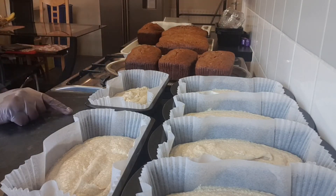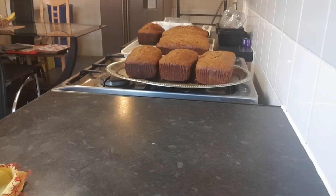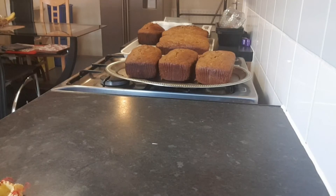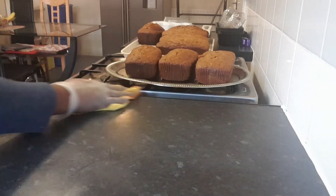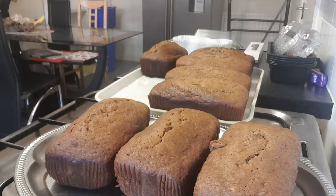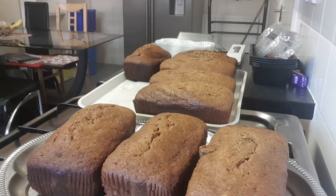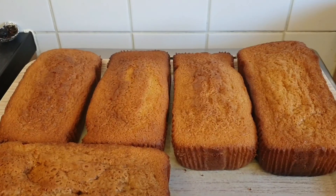Here is the banana cake I baked this morning. Now I'm putting my rich cake in the oven — I set it to 180 degrees and let it heat up well before putting the cakes in. I'm setting the timer for 30 minutes so they don't burn. Look how brown and nice the banana cakes came out — same method, just 30 minutes.